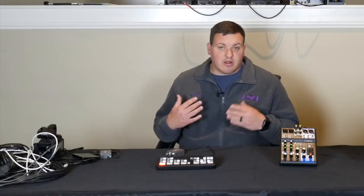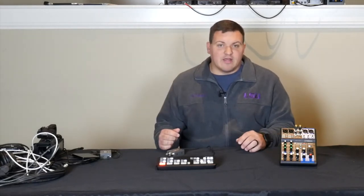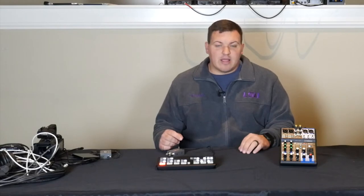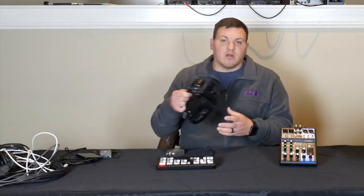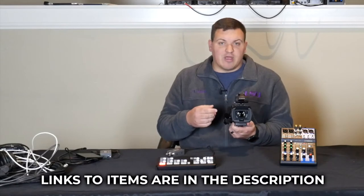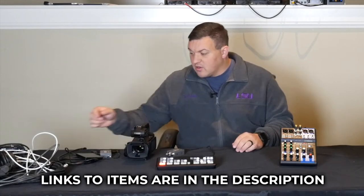Right here in front of me I have a couple things hooked up, and to my right I have a pile of wires, cables, and different things that we need. I've got a couple things plugged in just for time's sake. We're starting off with our camera — this is a Canon XA11, which is what we use in our main service. We have two of them.